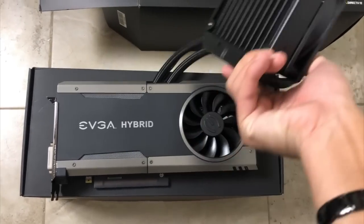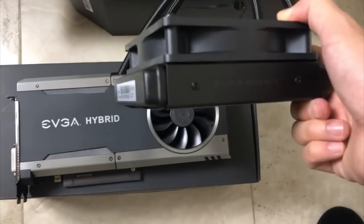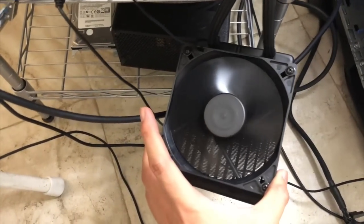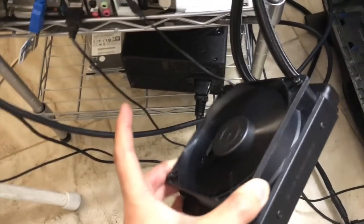That's a really big fan — that's how you cool down the whole graphics card using the water cooling system. This is the cooling fan for the water cooling system. The fan spins pretty fast; it just looks kind of slow on camera, but it really is fast.